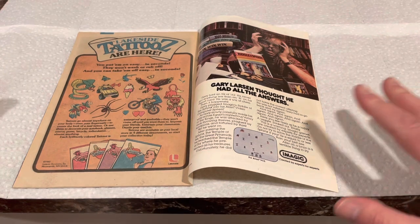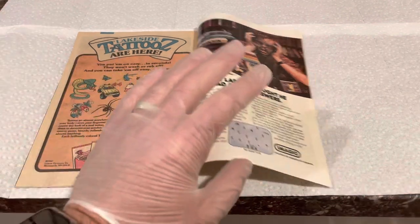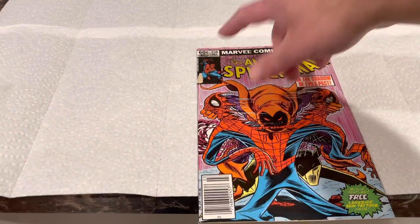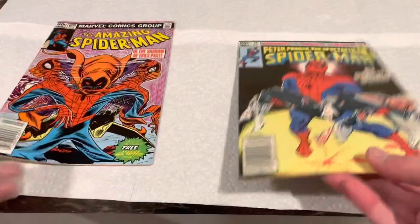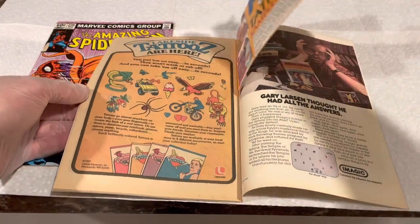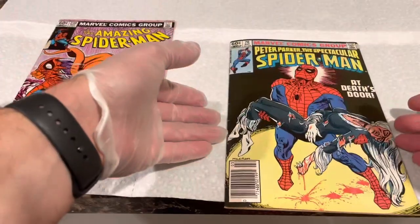Everybody thinks you have to find a Fantastic Four #252, but you do not. This is a March print date — this is Spectacular Spider-Man from March — and it has a tattoo pouch. The only problem is it's ripped in the front, so that doesn't do me any good.